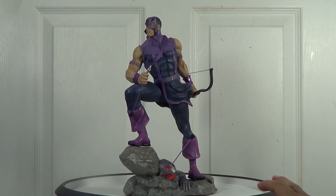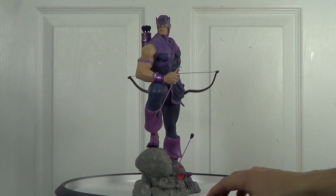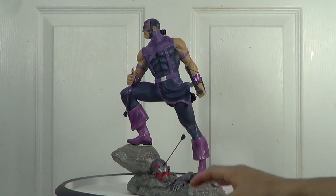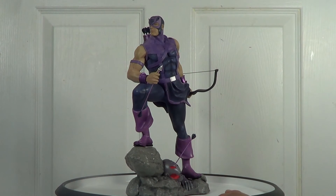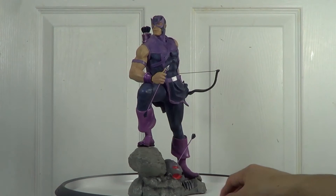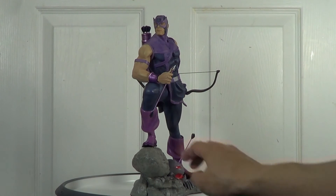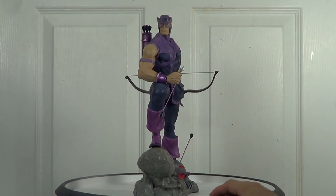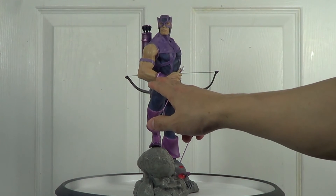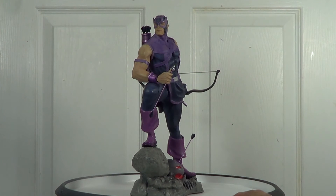Downside number two is the armband he's wearing — he has two of them, one on the left side and one on the right side. I don't know why Koto used the same pale purple from the outfit on this one as well. From what I know, the armband is metal, so they should have used a metallic finish on this one as well.